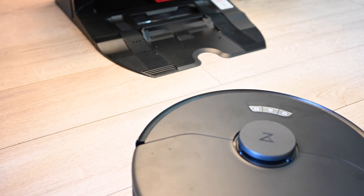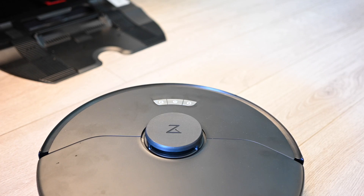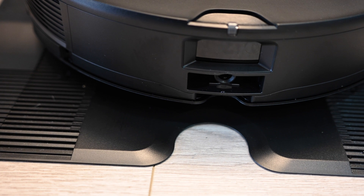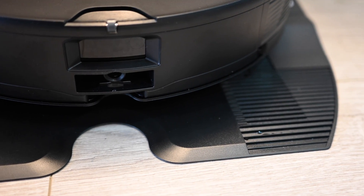Maybe hopefully in the future this is something they could add. The third thing I did not like — the water reservoir on the robot itself is not removable, you don't even have access to it. Again, not a major thing, but it would have been nice if it was removable or at least accessible, so that you can see when it's full or manually empty it if you want to. As far as I can tell, there's no way to manually empty it at this point.